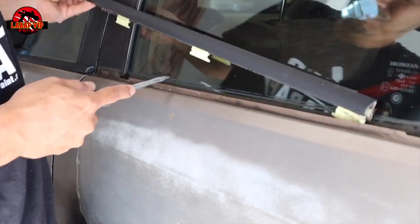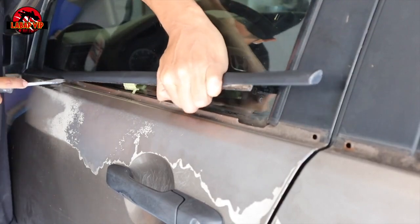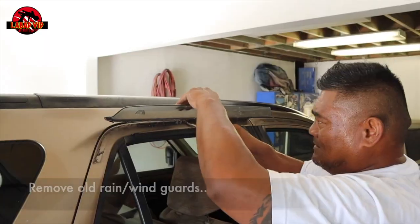Moldings like this you can get on eBay for about 30 to 40 bucks — you can get a whole new set — but we ended up just Plasti Dipping them. We cleaned them, sprayed them with Plasti Dip, and they came out pretty good.